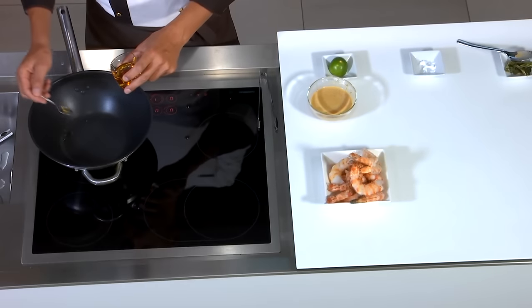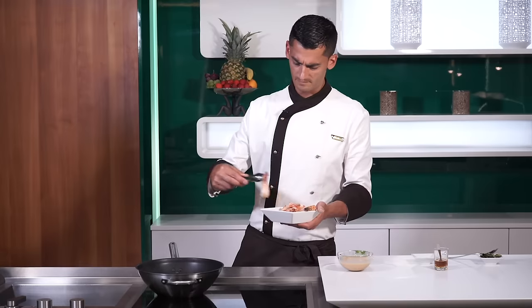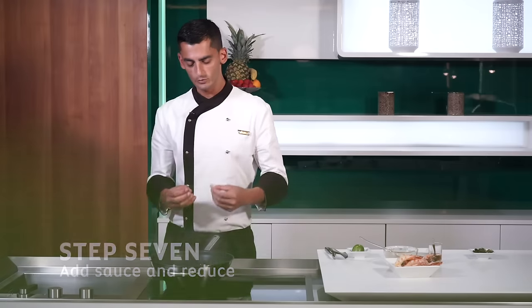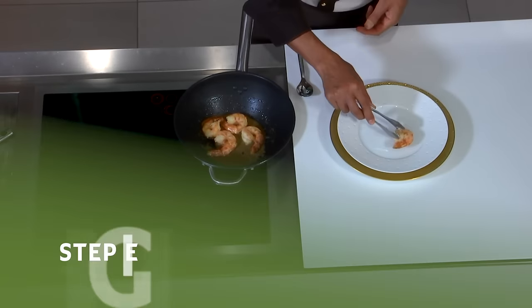Now we're ready to fry our prawns. We add some of the sesame oil that we had before, leave it to heat up, and cook our prawns for a while. Make sure you cook them on both sides. We're going to add our marinade and leave it to reduce for a while before we serve it. When our sauce reaches the perfect consistency we remove from the heat and plate it.